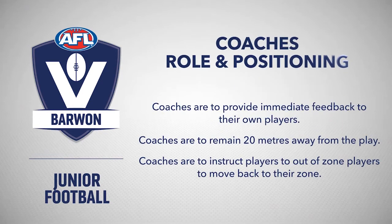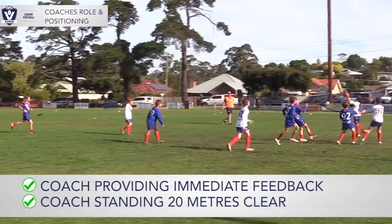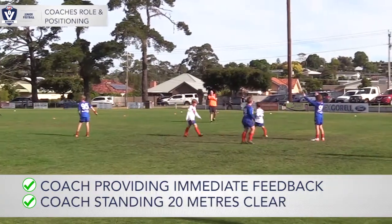Coaches are allowed on the ground to be in play for the sole purpose of providing immediate feedback to players. They must not pressure, instruct or make comment to or about officiating umpires or decisions that they make.